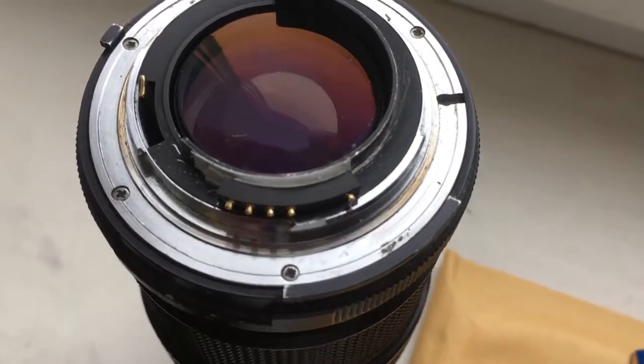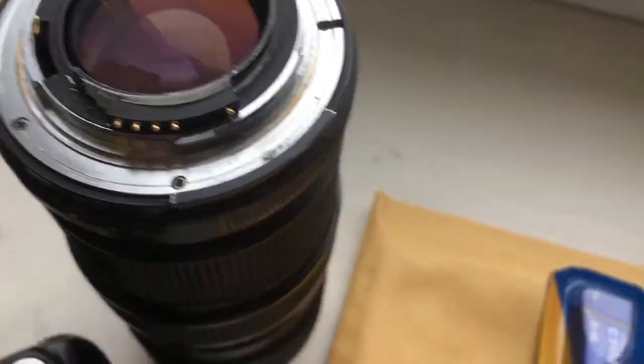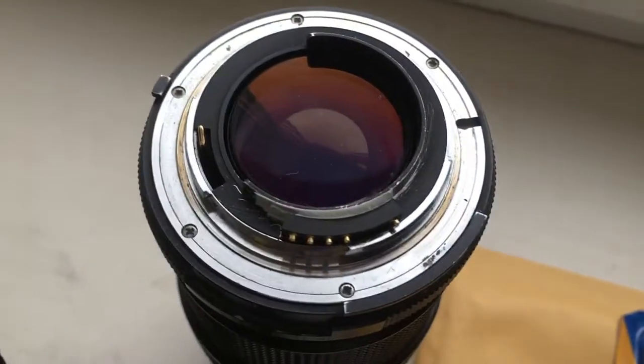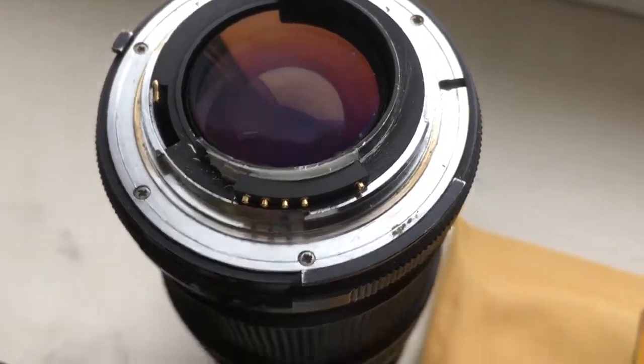Hello Manel, this video is about your chip and about your adapter with chip. Now I check the chip on my camera.